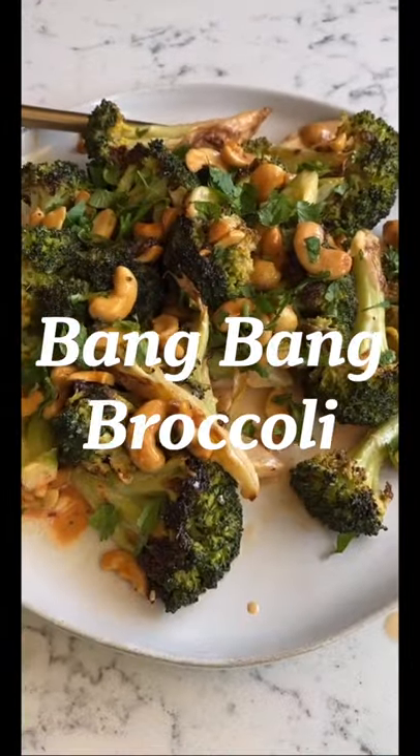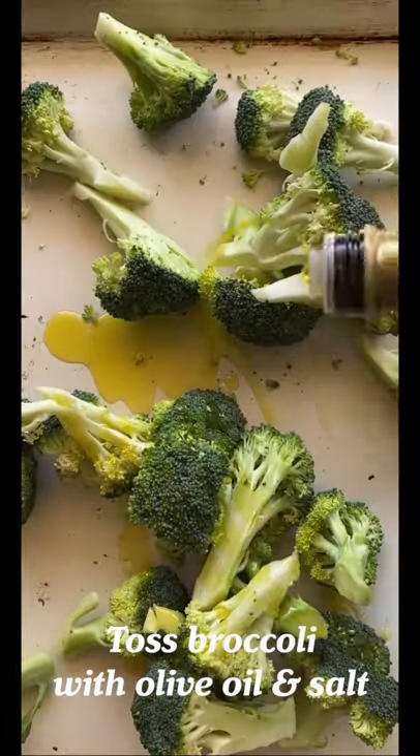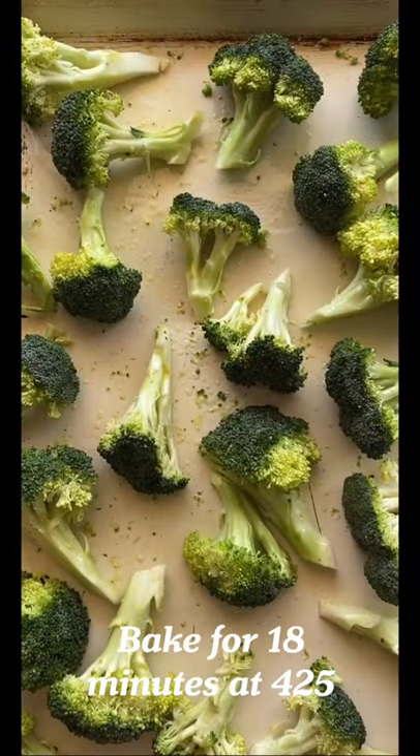Bang Bang broccoli is my favorite way to make broccoli not boring. First, preheat your oven to 425. Then add broccoli, olive oil, and salt to a baking pan and toss.